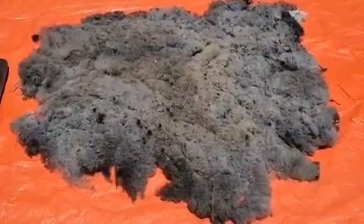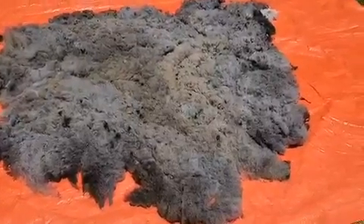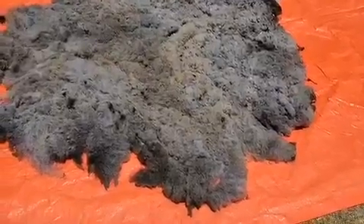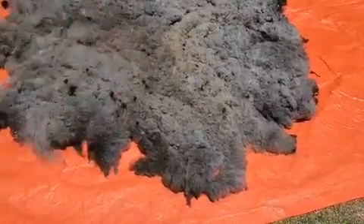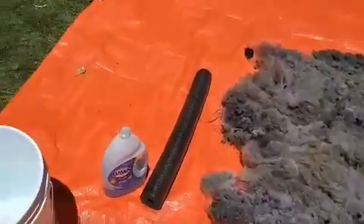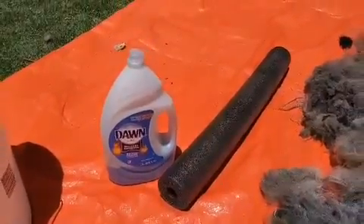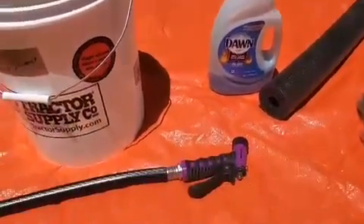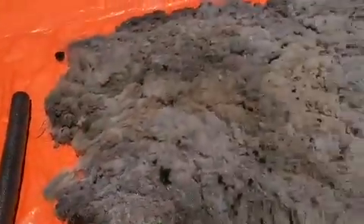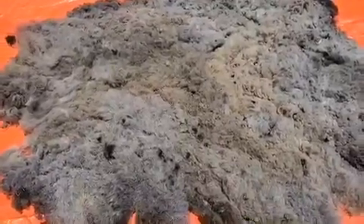Here is the Navajo churro fleece that I have laid out on a tarp in the backyard. The closest of the fibers to the animal's skin is on top and the locks are on the underside. My tools I'm going to be using are a pool noodle, some Dawn dish soap because we need soap, cool water from the hose, and buckets of warm or hot water. We'll see how it felts and I'll show some progress as I get going.